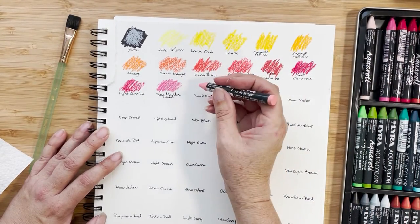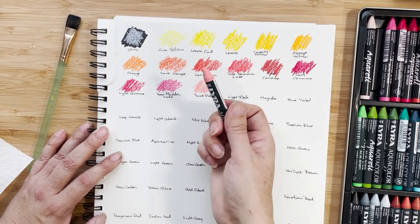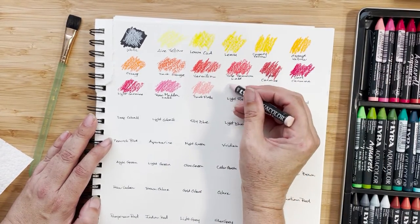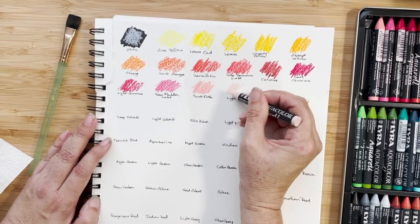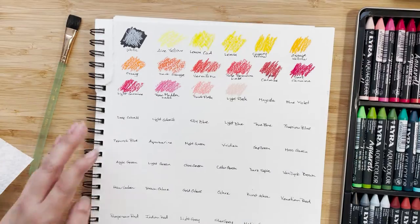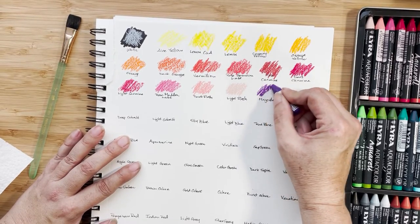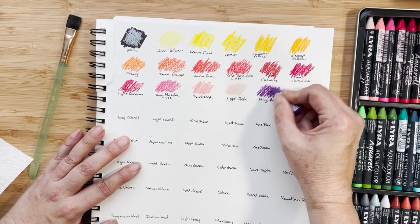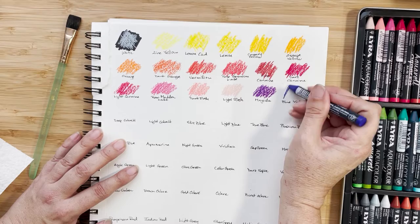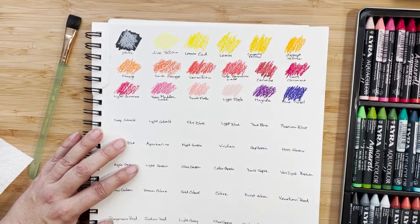Dark flesh — otherwise known as just pink. Not many people I know are that color. Then there's light flesh, which is more of a dusty, antique rose. And this is magenta — which I would normally say is more of a hot pink, especially if you're thinking of CMYK magenta. This is blue violet.